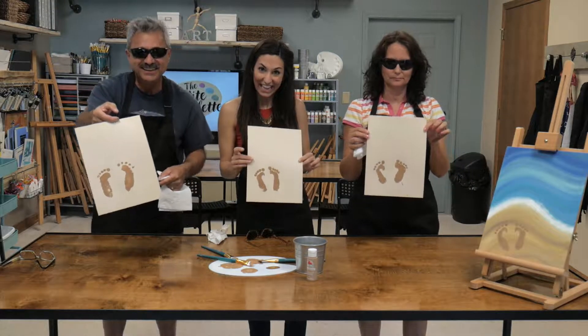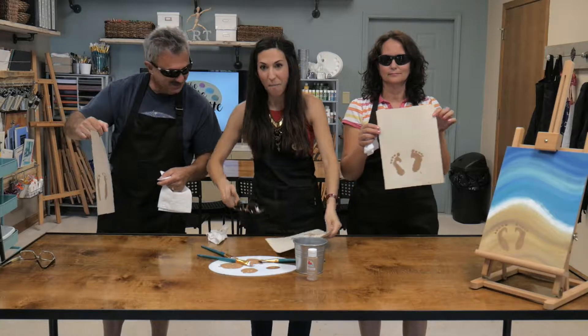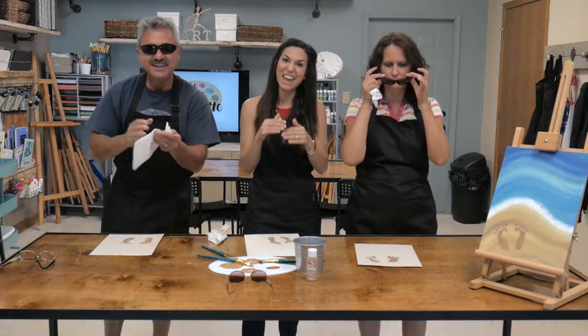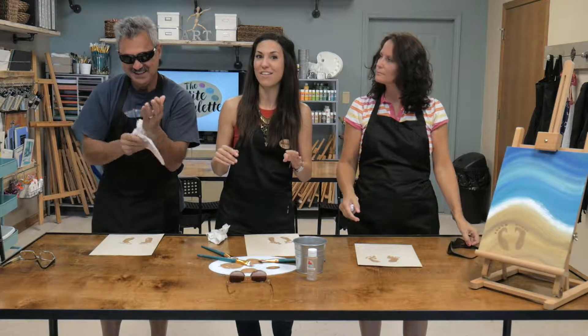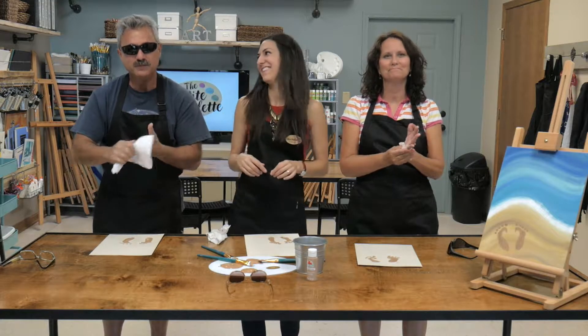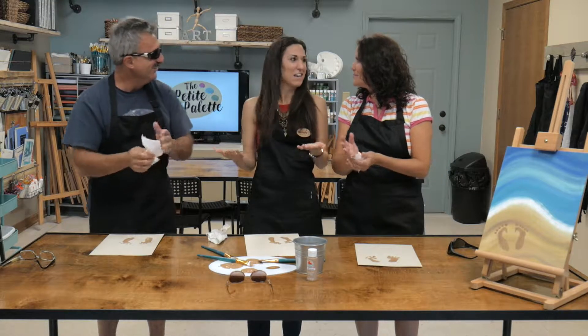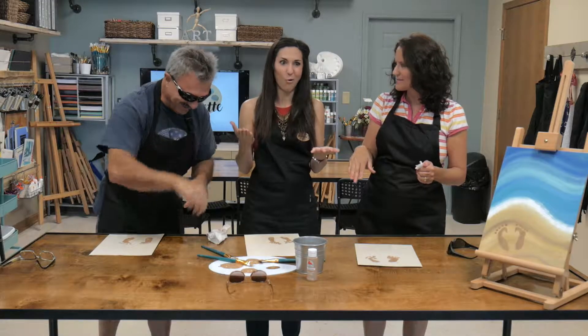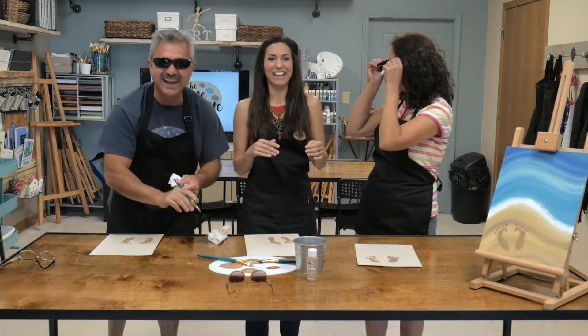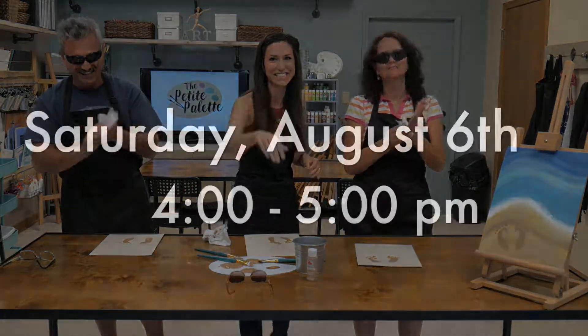Now let's wipe our hands off really quick, and I'm going to show you guys what we did. Let's show everybody — there are our footprints in the sand! If you want to learn the rest of this painting, come on by the studio. Sign up for this painting — it's offered on Saturday, August 6th from 4 to 5:30, and Monday, August 15th from 1 to 2:30. Thank you guys for coming by!